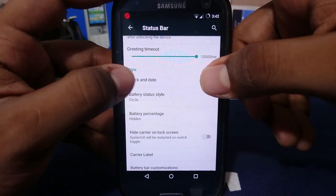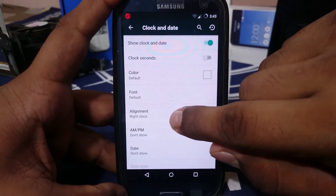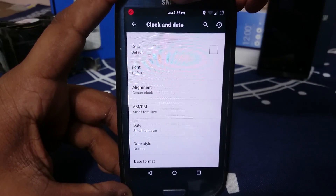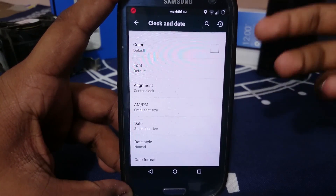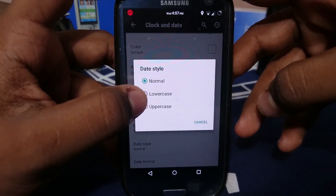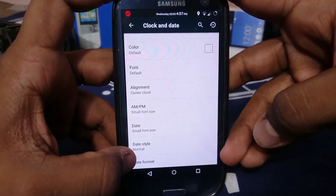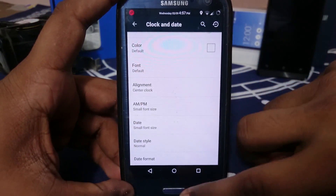Clock and date options are on the status bar. You can have alignment — center clock or left clock. There's a day-of-the-week indicator and AM/PM indicator on the other side, which is really nice. You can also have a date style in uppercase or lowercase, and a date format — something long or even a custom Java format.